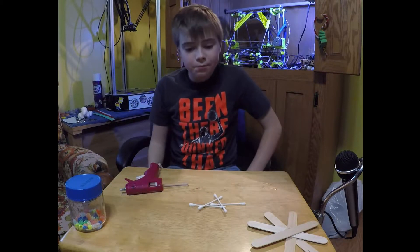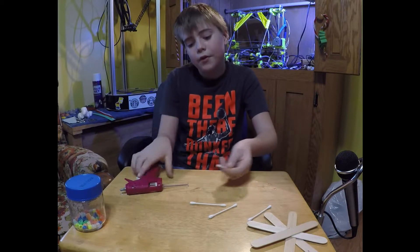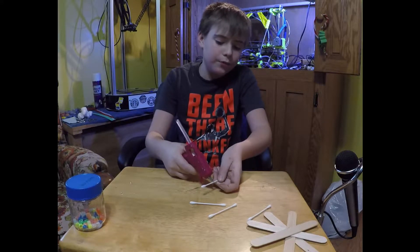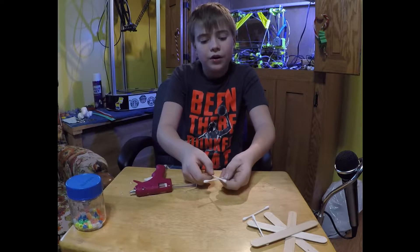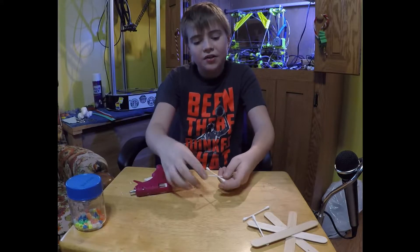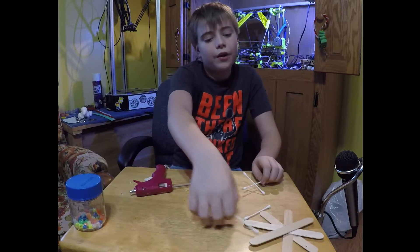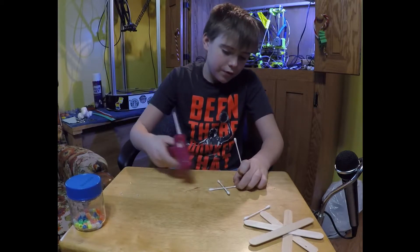For our second snowflake you'll need four q-tips. You're going to do almost exactly the same thing. Hold it there for a few seconds, because it's a lot tinier of a space doing q-tips than doing popsicle sticks, so it's just a little more difficult.